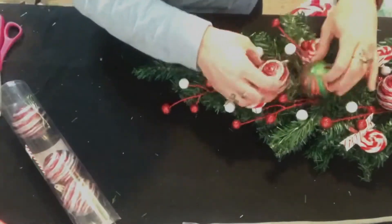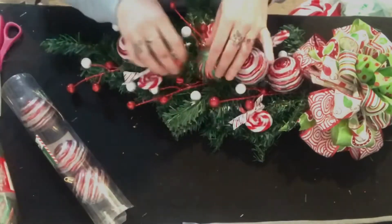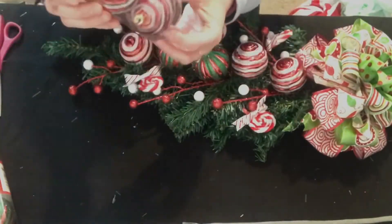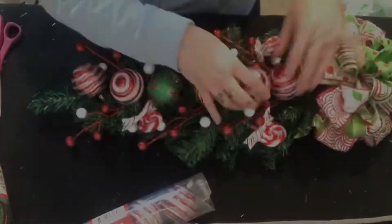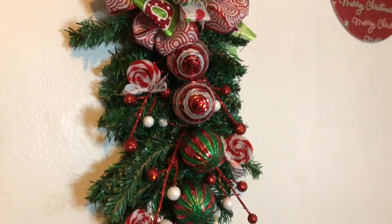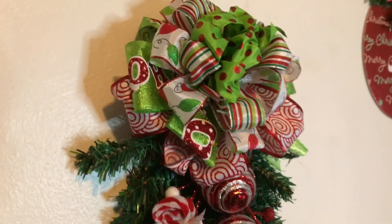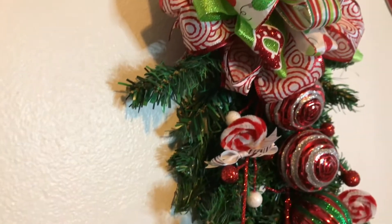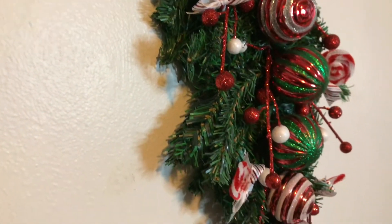I'm taking the Dollar Tree striped ribbon and making a super easy shoelace bow — just a simple bow. Keep pulling and tightening it until you get it as small as you want, because you want these pretty small. Glue that on and you have peppermint candies. I did four of these and put them wherever I pleased. I decided there weren't enough bulbs — it looked kind of funky with just three — so I added more, one of each color. And that is it for this little wreath. Here's the finished product; I think it's so fun and cute, and it's perfect for my dining room — just really fun, colorful, bright, and holly jolly.